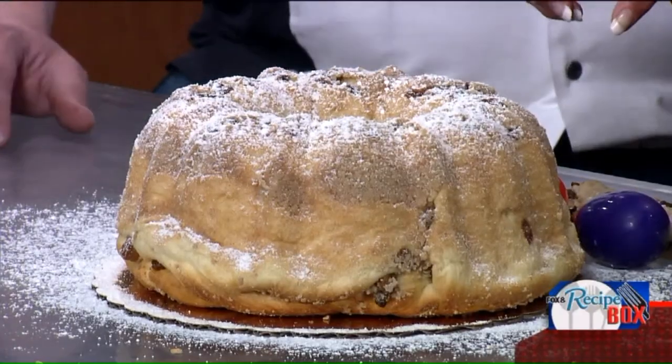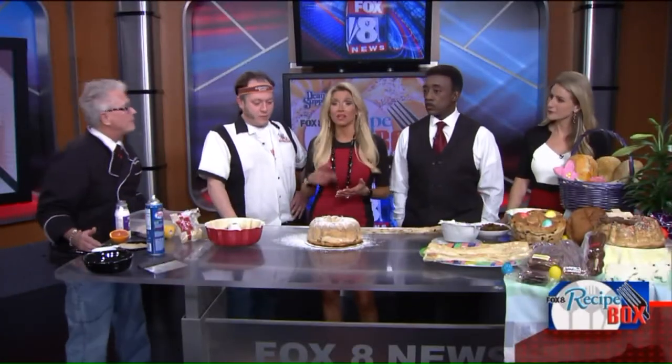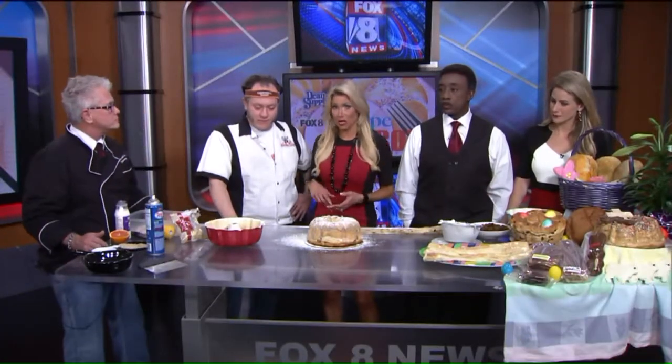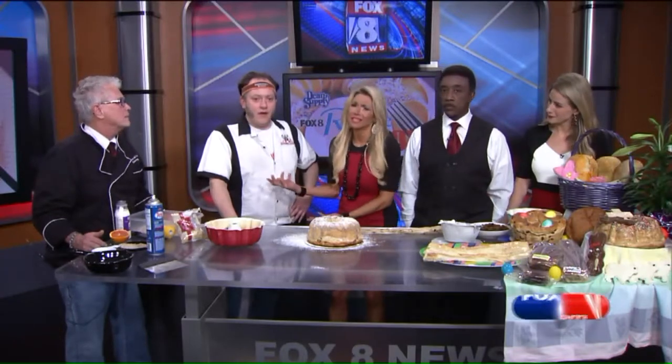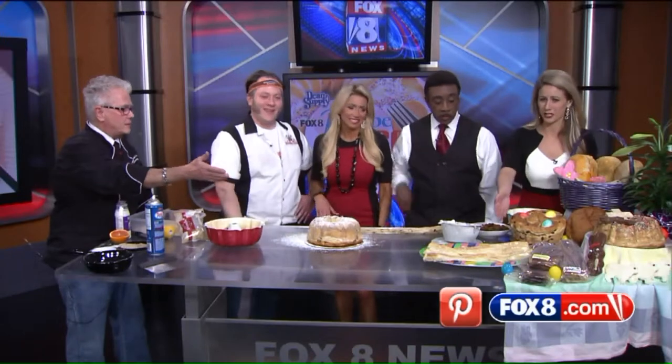It's a whole bunch of Polish fun at Easter time for us. You can decide to make it because we have the recipe on our website, and it's also going to be on our Fox 8 Pinterest page. Or if you just want to come in and have Tim and Michael do it for you, you can have an Easter snoogle.